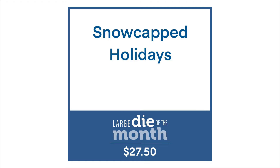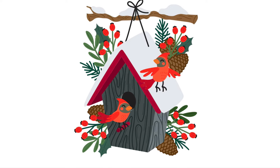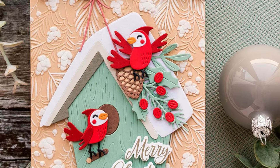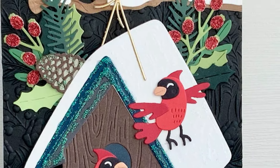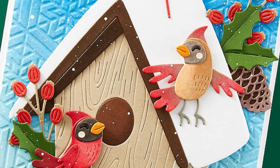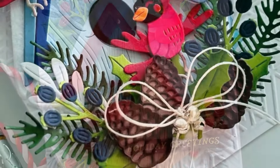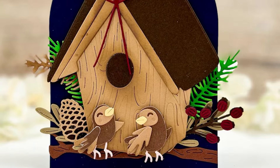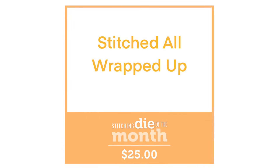Next is our very large die of the month. This one is called Snowcapped Holidays and you can see just how much is going to be included in this die set. We've got two little birds — here they look like cardinals, but of course you can do them in whatever colours you like and make them whatever birds suit your occasion. Then we've got all the shrubbery and berries to go along with it, the gorgeous big birdhouse that will fill the front of a card base, and those lovely double-layered pine cones.